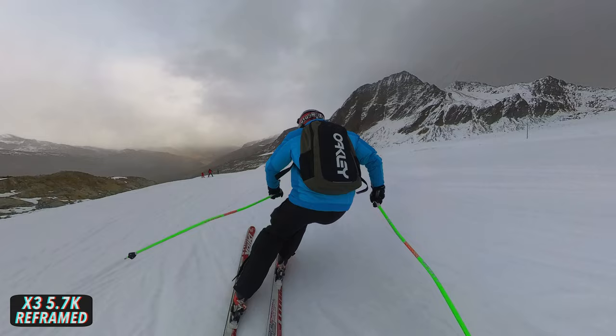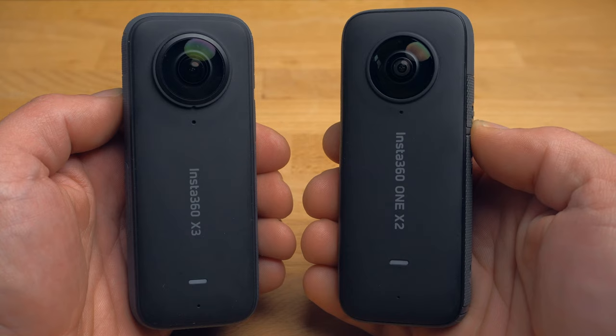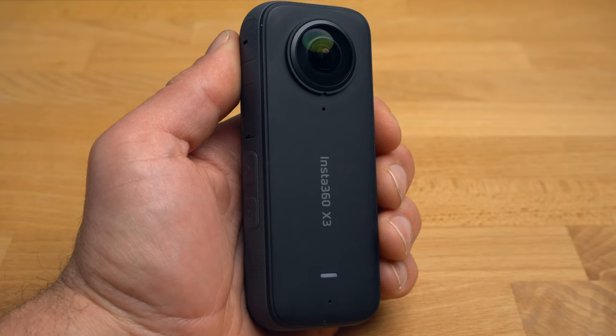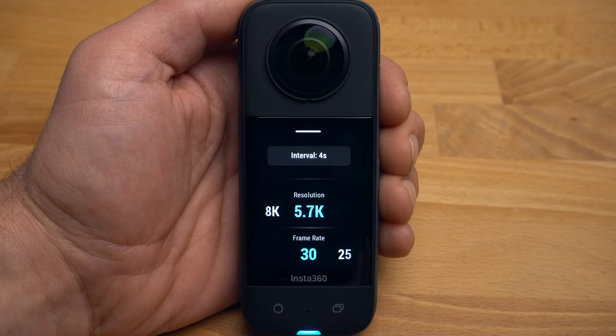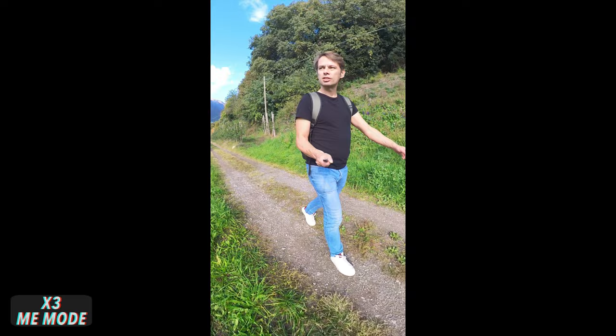Where does the X3 stand in comparison to the X2? Would the X2 be an interesting alternative to save money? The X3 and X2 have more or less the same body, although the X3 has a much larger display — the X2's display is really small, so this is already a decisive advantage. The X3 also has a new sensor that is larger and has more megapixels, leading to better performance in low light, though this type of camera is generally less suited for low-light shooting. Unlike the X3, the X2 does not allow shooting in 4K in single-lens mode, and timelapse recordings can be made in 8K with the X3, which isn't possible with the X2. The X3 also offers additional features such as the Me mode, where reframing is automatic and the camera keeps you in the center of the shot — great for vlogging.